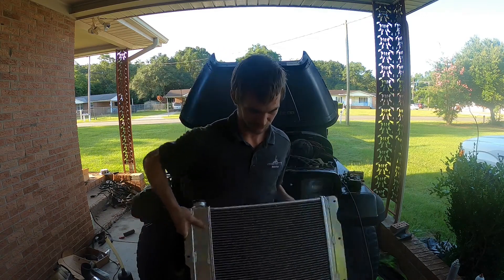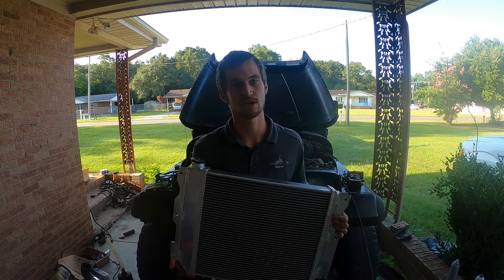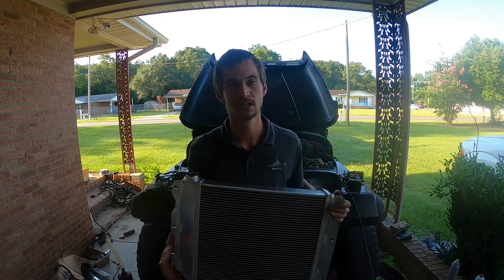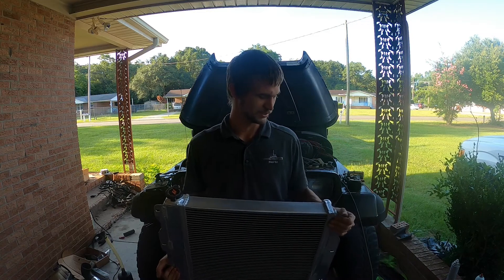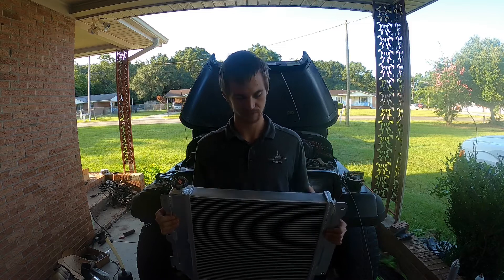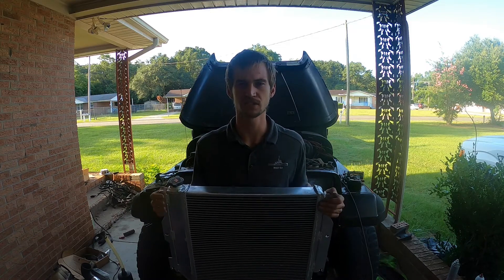What I got here is a radiator made specifically for the Jeep YJ LS swap. This is made by Mishimoto — it's a dual core radiator, so it should be plenty enough to keep it cool. I also got an electric fan that I ordered online for this thing as well.